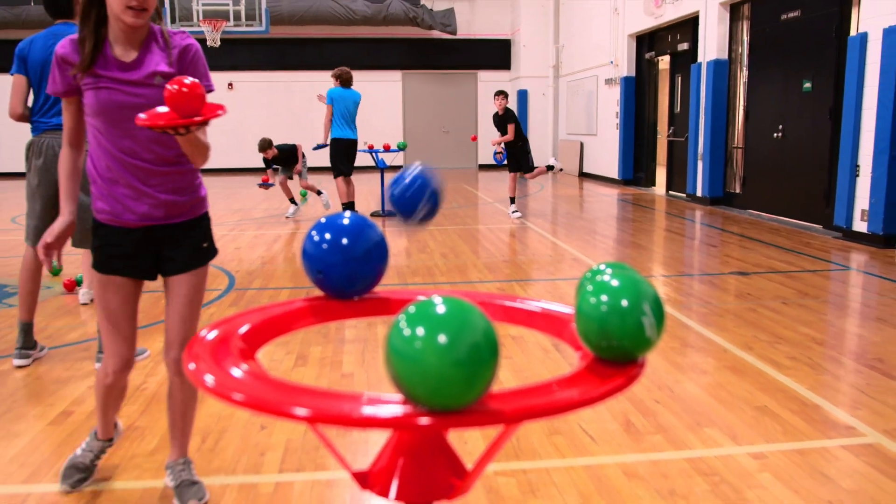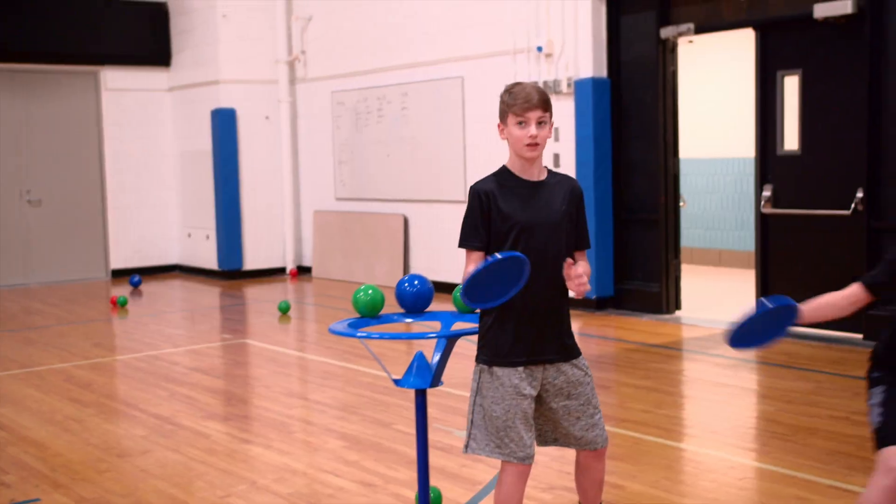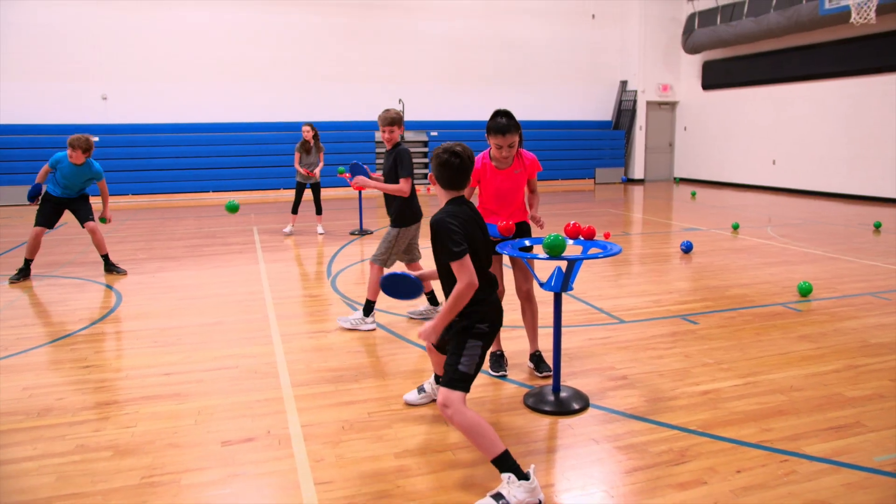Players can throw balls at their opponent's goal and try to knock the balls off the goal. So beyond the defense, the team with the most points in the end wins!